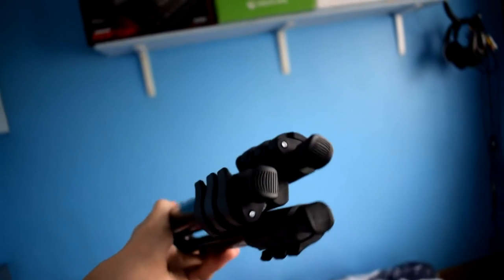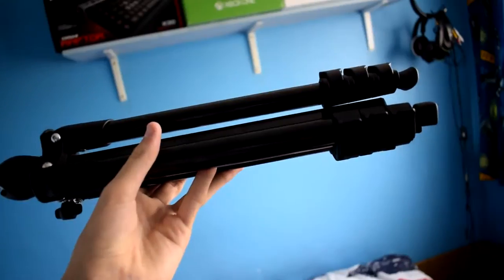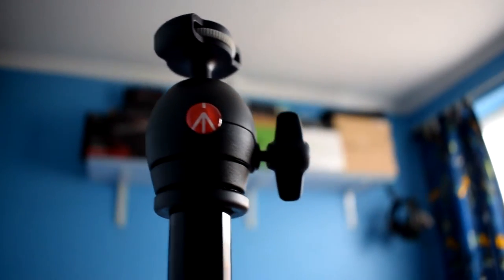In its compact state you can also save a few centimetres by reversing the head — you can pull it out and basically reverse it underneath the tripod.